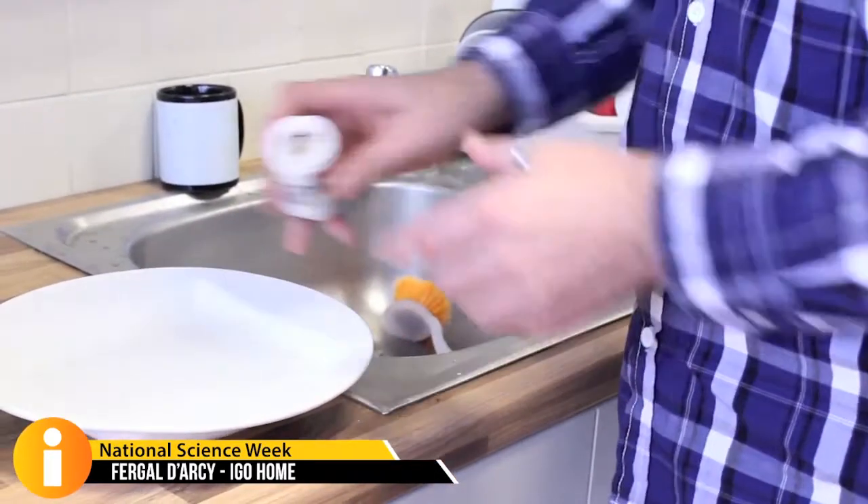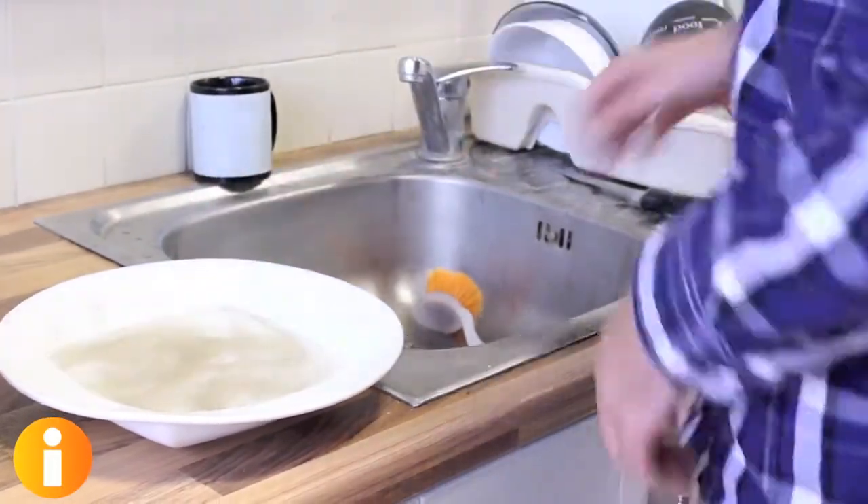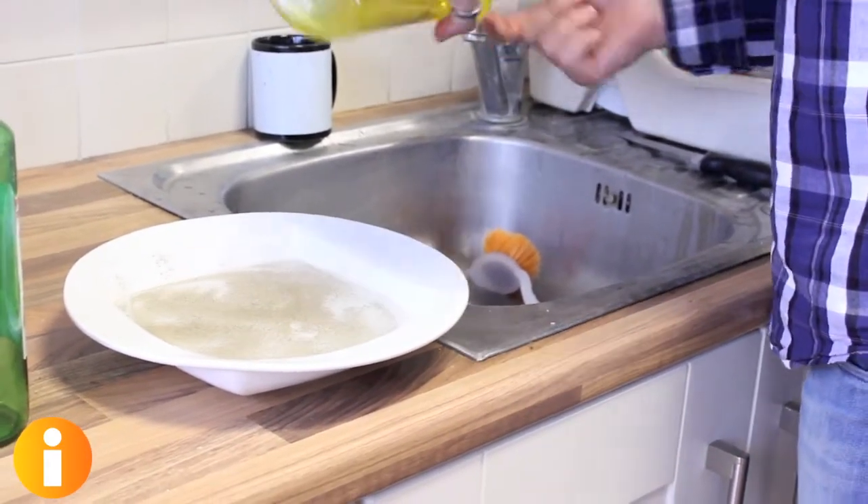Today's experiment is all about water displacement. Fill a bowl full of cold water. Tip some pepper on top of the water. Take one of your index fingers and place it into the water. It doesn't move.